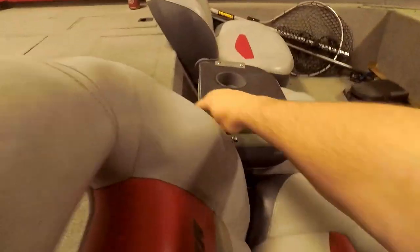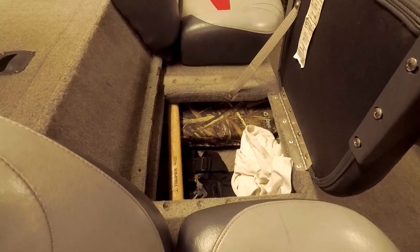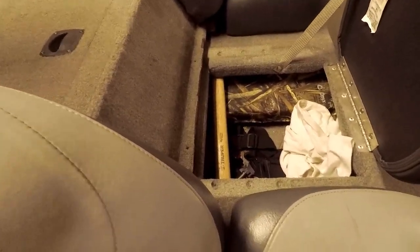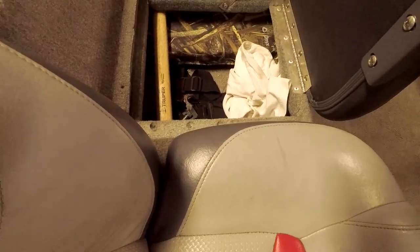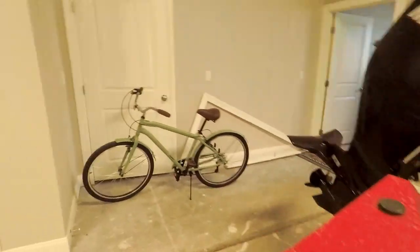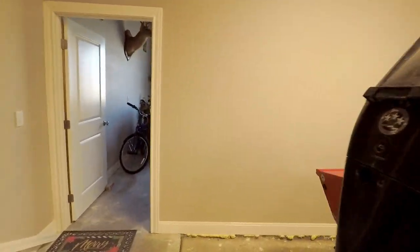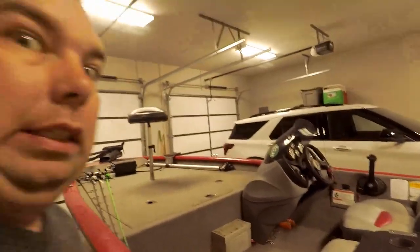We'll go to the middle compartment real quick. I do have my throwable kind of in between the two. I have my general day-to-day stuff — my chest pack — and that's usually where my wallet and keys go when I'm fishing, so in case I fall in the water I don't lose my wallet and keys.